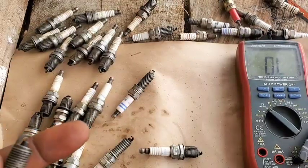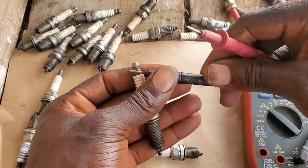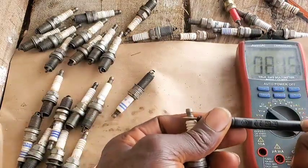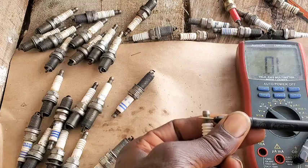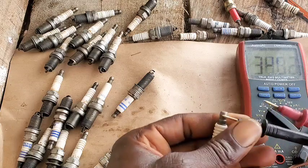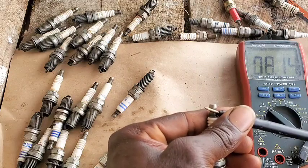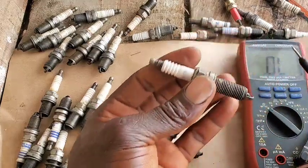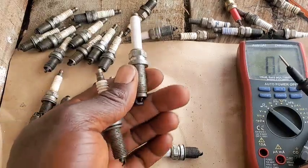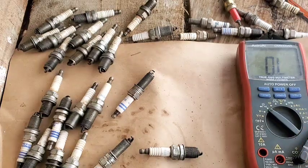Now we're going to test another NGK, but this time it's an iridium spark plug — you can see 'IR' there on it. I'm going to test it and see if we get a consistent 3 to 4k ohms. We couldn't get a consistent reading — what we have here is 0.8, that's eight ohms. This spark plug is bad and needs a replacement. You can see the huge difference: one is producing 3-point-something k ohms and this one is giving only eight ohms.